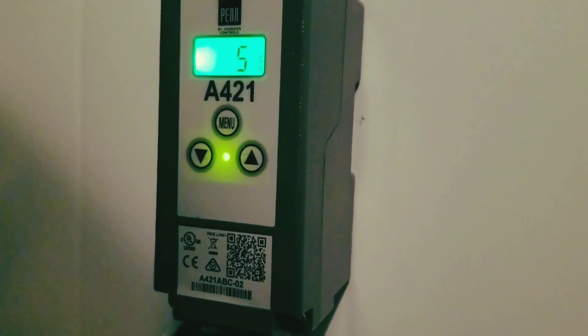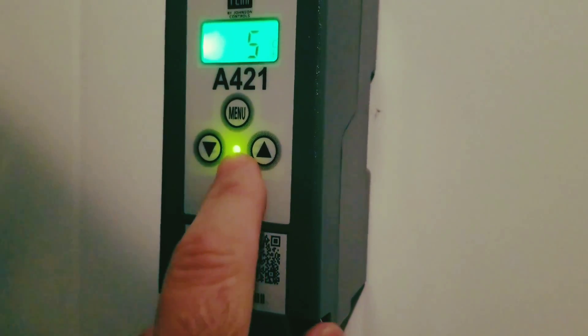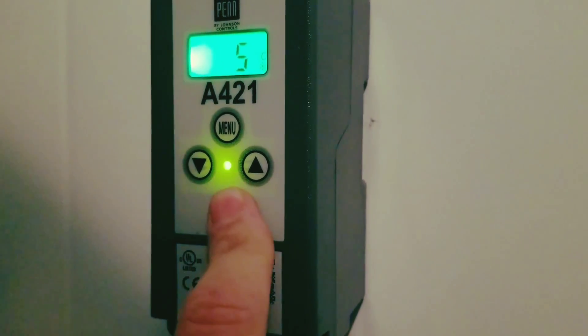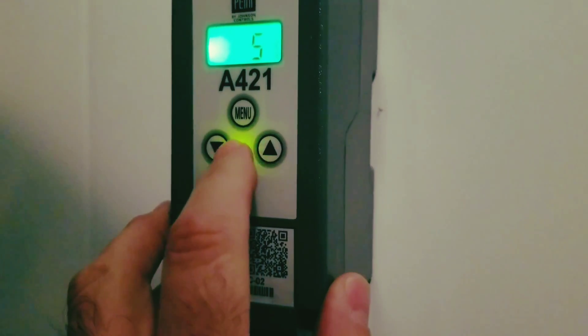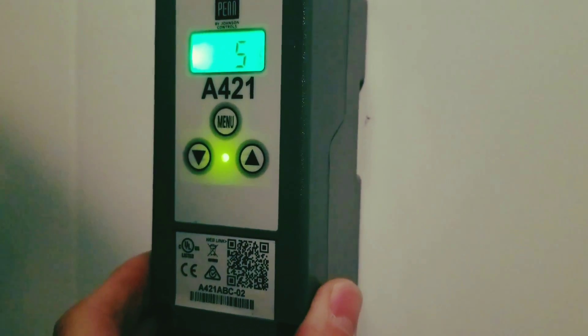Going through the parameters is fairly easy. This light being on means the contacts are closed and we're in cooling operation. If this light is off, that means it has stopped running and cooling.